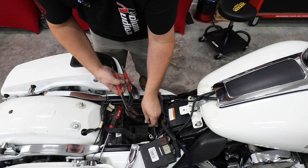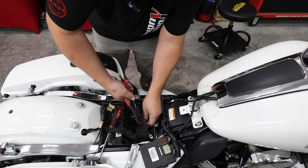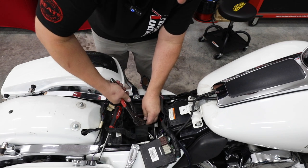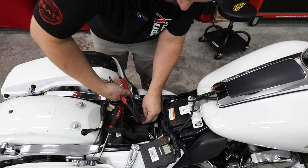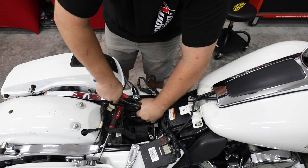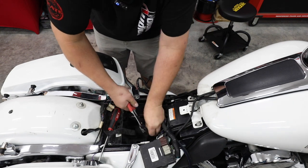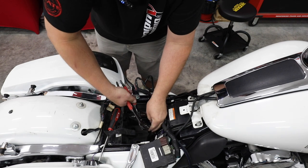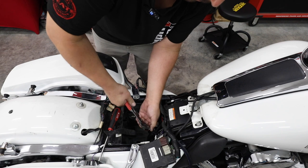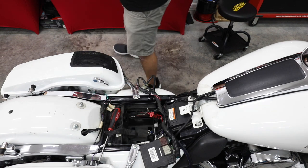The factory terminals have a 90-degree bend on them to go on the top post. I'm going to bend these with a pair of pliers because now we're going onto a side post — it's just going to make it easier to get them bolted up. Now both are bent and ready to go on our side post.